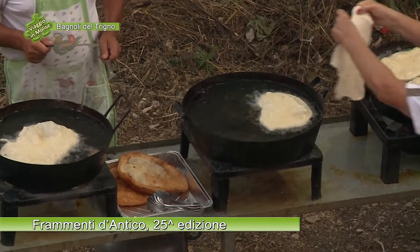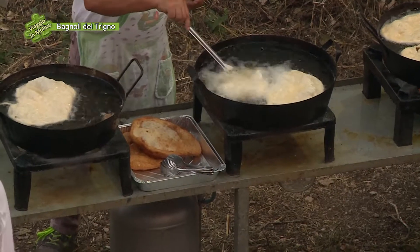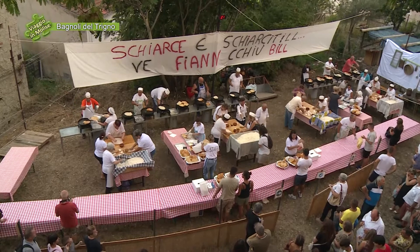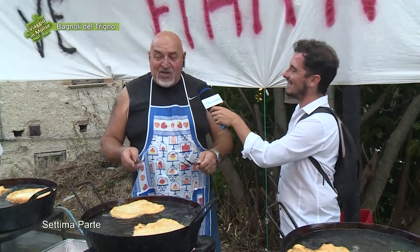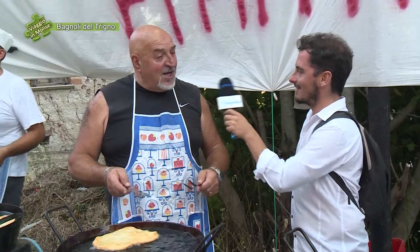C'è proprio una catena di montaggio. Ci vogliono parecchie persone. Quante friggitrice? Contiamole: 2, 4, 6, 8, 10, 12, 14, 16 friggitrici. Bastano? Le friggitrici bastano, però la gente sente che ci vuole un pochettino più di tempo. Allora, buon lavoro. Grazie.